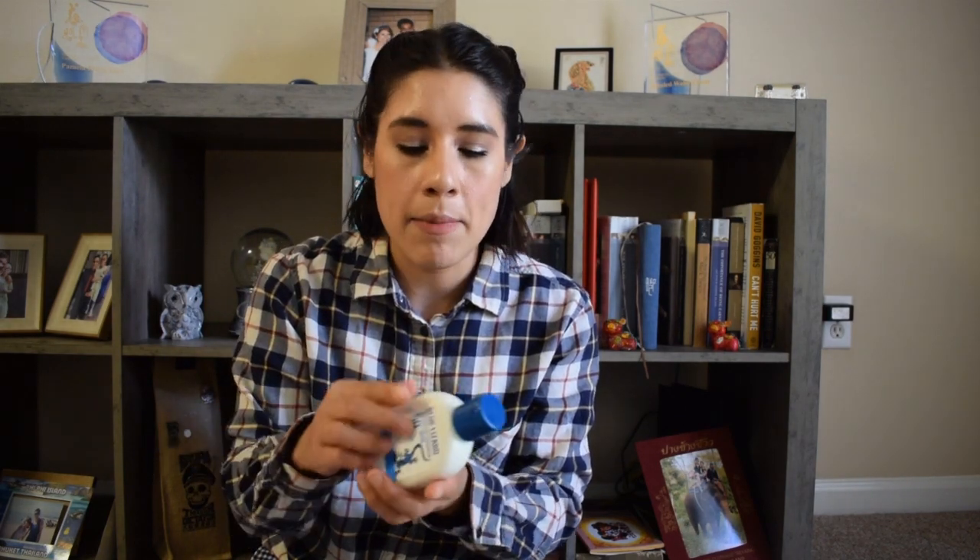I moisturize every day before applying sunscreen. You do have to be careful when squeezing product out because the cap opening is quite large and can dispense a lot of product — I mentioned this issue in my review of the face sunscreen as well. The way I usually apply it is to squeeze an amount onto my hand. As you can see, this is just after one squeeze. The sunscreen does leave a white cast initially, which can be intimidating, but just make sure you blend it in.